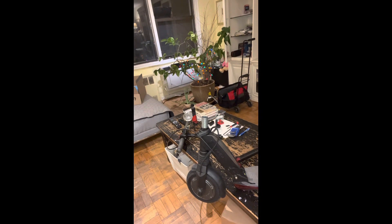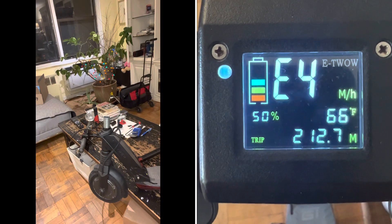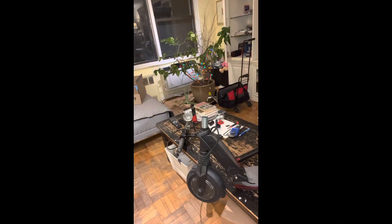If you have an ET WOW, U-Scooter Booster GT, or any other Booster models, the repair will be the same. If you're getting the E2 or E4 error code and your scooter is not functioning at all, this should be the repair solution to fix this problem.